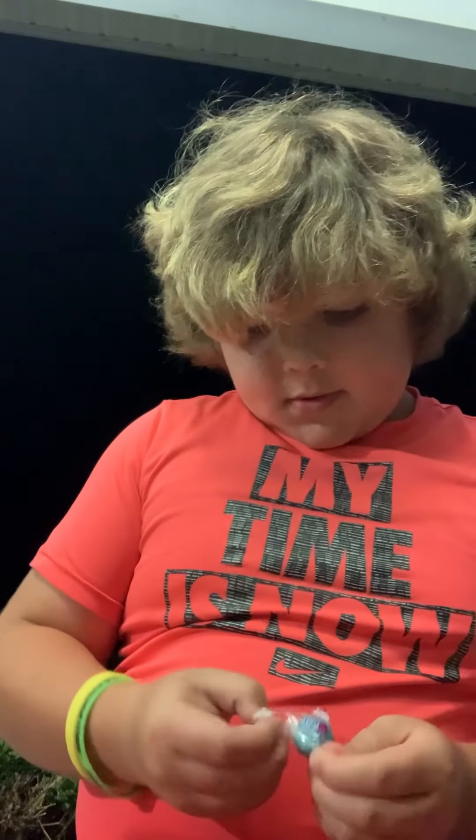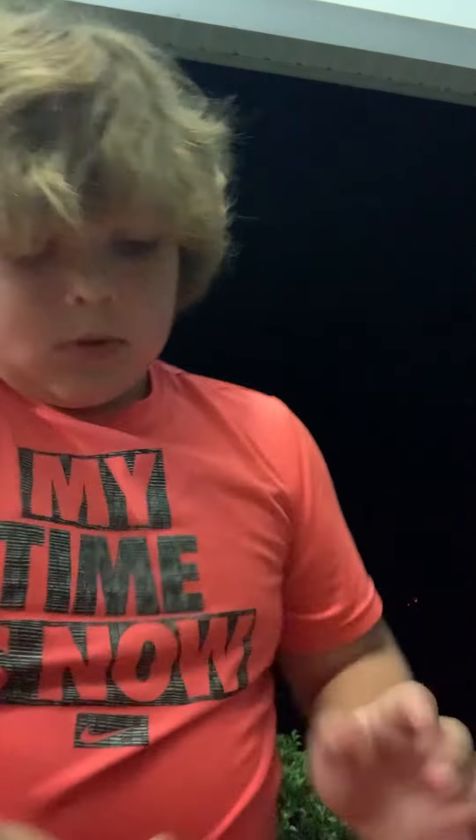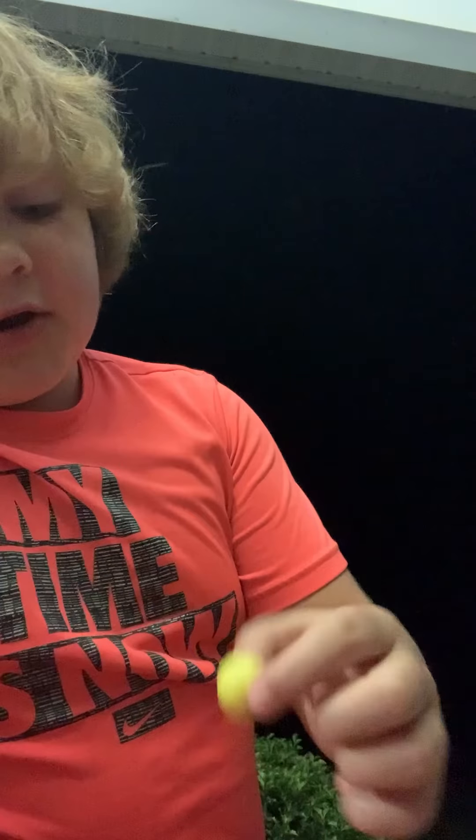God dang, why is this so hard to open? As you can see, five of them. I just don't think I could chew them all at once, so it probably will make me cry. Can I even fit them in my mouth? I can't, so I guess I'm going to do one at a time.